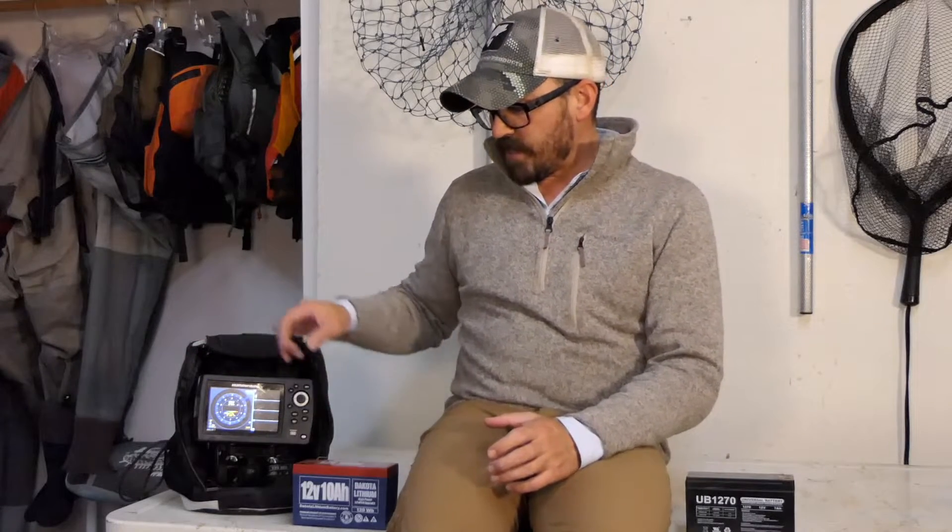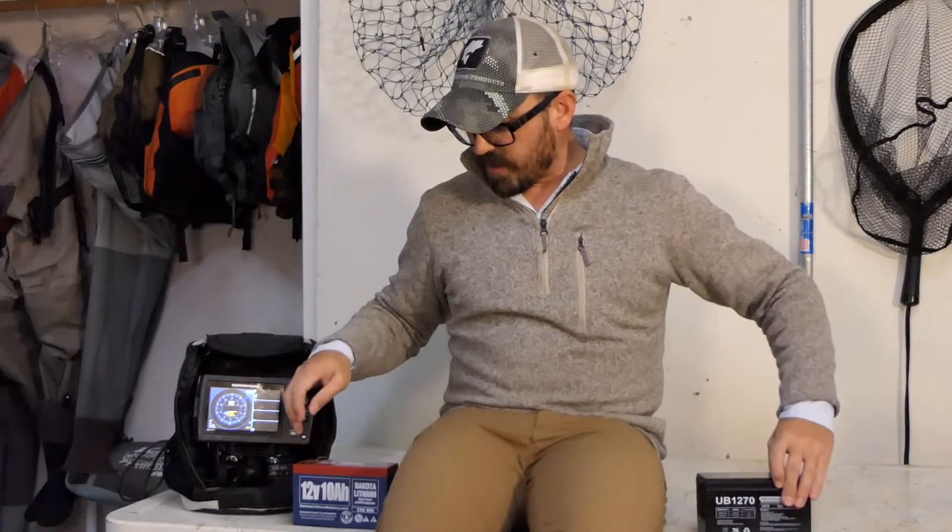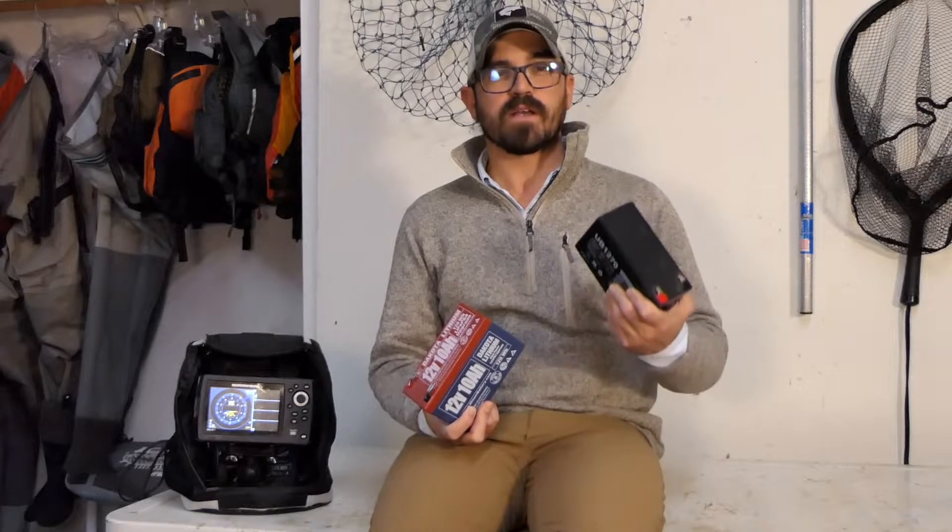The first thing I did was fully charge each battery using the charger recommended by the manufacturer, then plug them into the fish finder at room temperature and run it with a stopwatch until the machine turned off. The results were pretty surprising. With the sealed lead-acid I got 10 hours and 53 minutes of runtime, whereas with the lithium battery I got 26 hours and 53 minutes — 16 hours longer. You might be wondering why that's more than twice as much life, given it's only a 10 amp-hour versus 7 amp-hour battery.